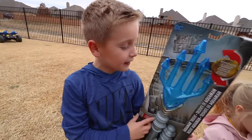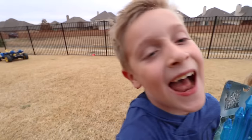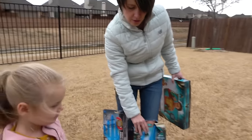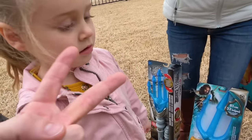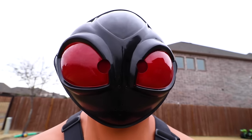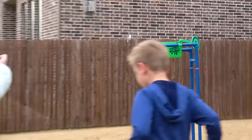Hey guys, welcome back to Kid City! Today we are doing an Aquaman gear test. Despite this cold weather out here, we're gonna do two Aquaman games. Number one, we're gonna take these tridents and do a trident toss at Black Manta. And then for our second game, we're gonna put Dad in the dunk tank.